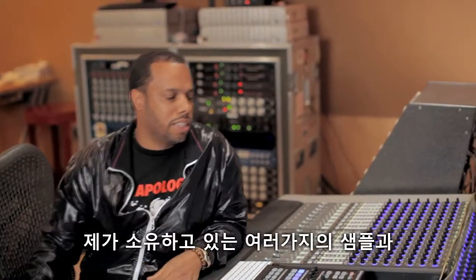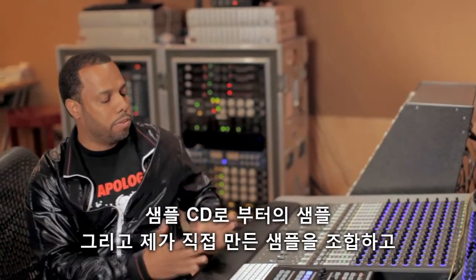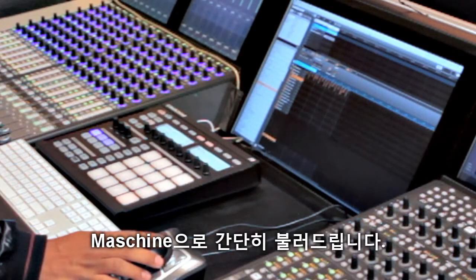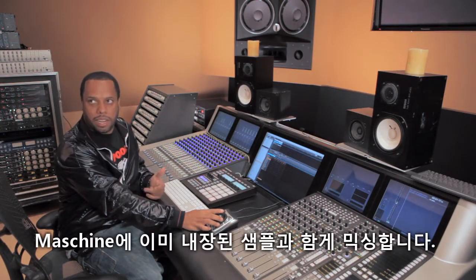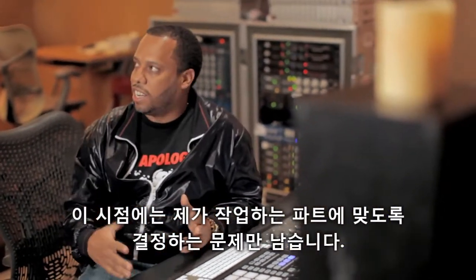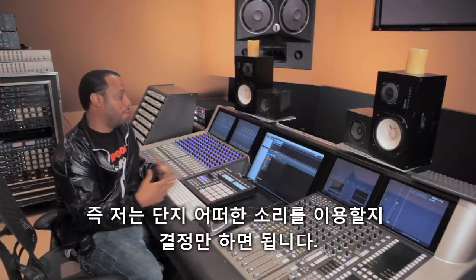What I do is I have a combination of samples from records, samples from sample CDs, and samples I created. I put them in these folders, then I import them into the machine and assign a bank, and really mix it in with what's already here. So when I get to this point, it's a matter of deciding what I'm working on to decide what I'm going to pull from.